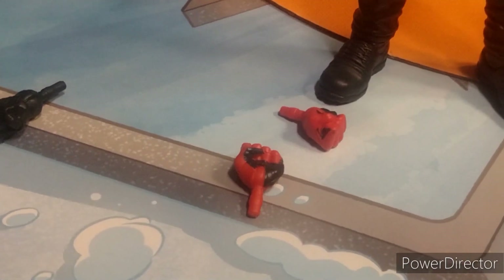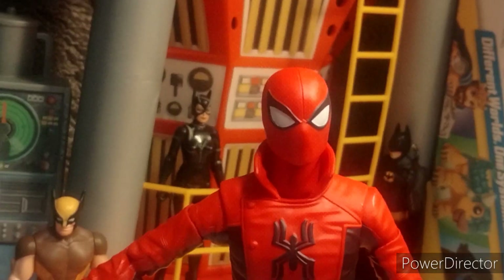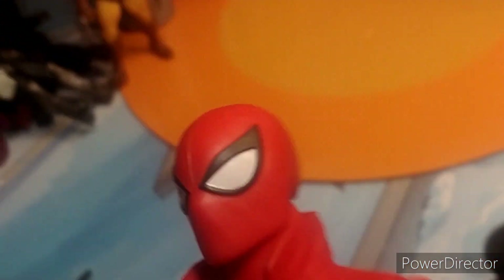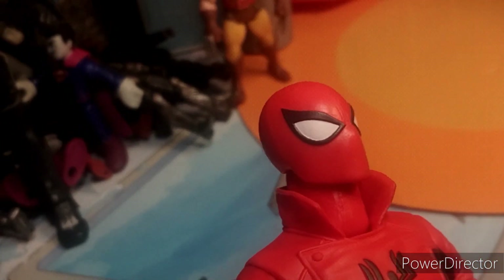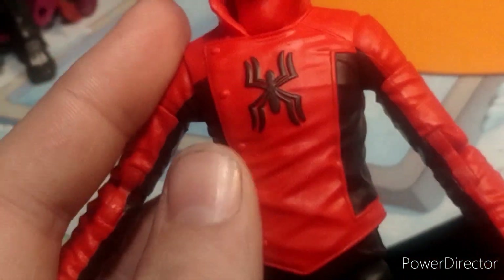Here we have him out of the box — looks great. You only get a pair of fisted hands; I wish there was a flipping hand too, but I'll take what I can get. He also has these open hands. In terms of details he looks amazing — I love the details on the mask, just the eyes, just like how he actually looks. And you also have the jacket, which is really cool.